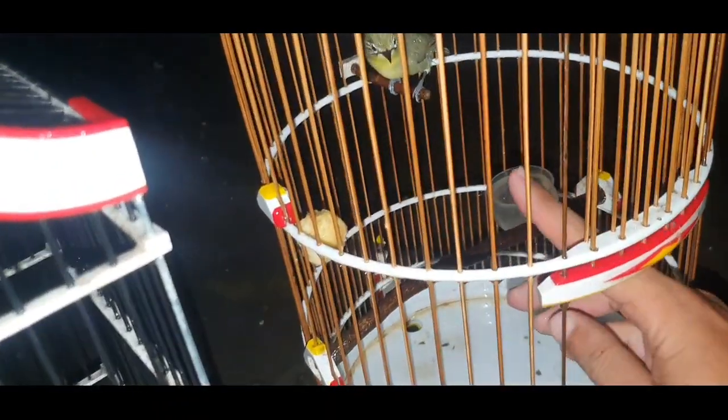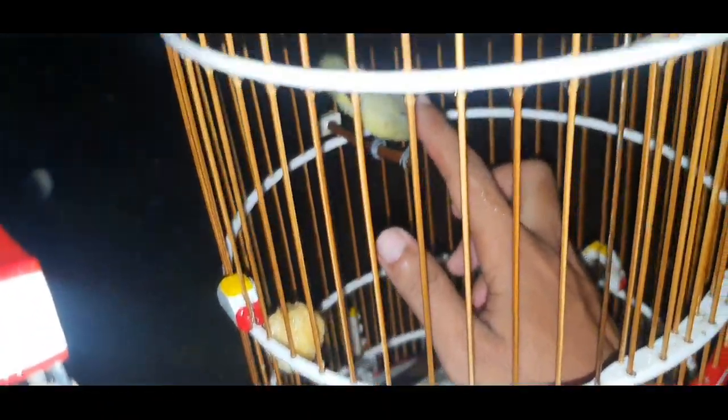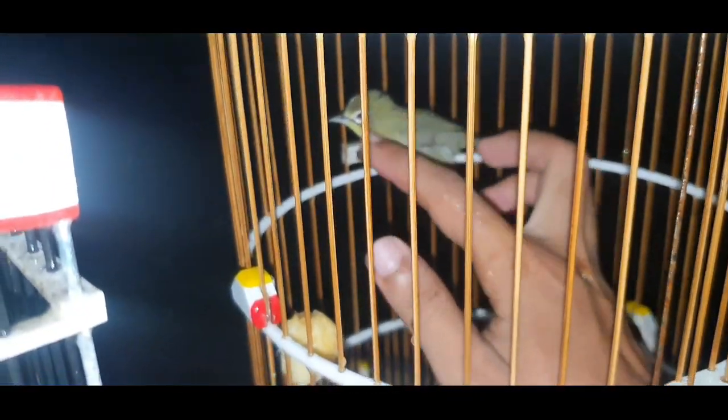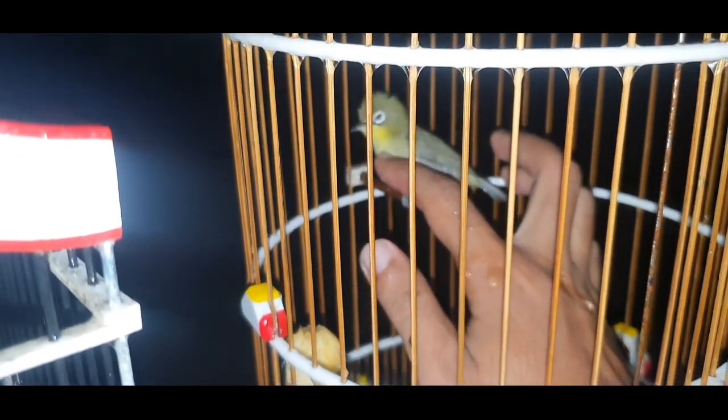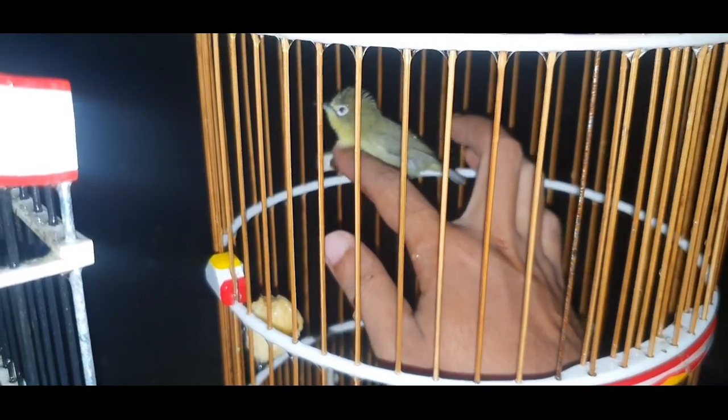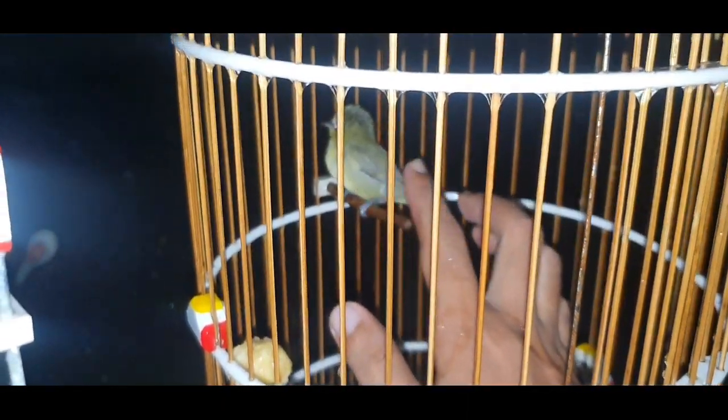Setelah kalian melakukan pemandian kepada setiap kecil kuning, ini adalah proses penjinakan. Untuk yang belum bisa seperti ini, langkah awalnya adalah menggunakan lidi dari pohon kelapa. Masukkan ke sangkar dan sentuh kepalanya secara pelan-pelan. Nanti secara perlahan kecil kuning akan terbiasa sampai teman-teman bisa menggunakan tangan untuk mengelus kecil kuning.